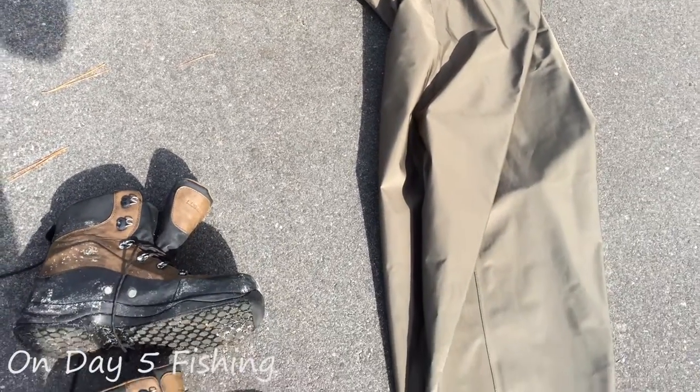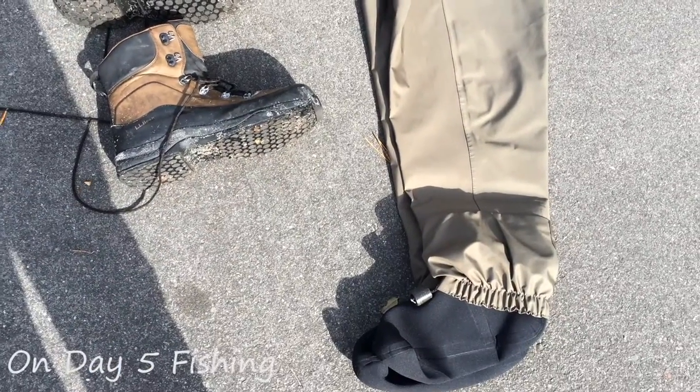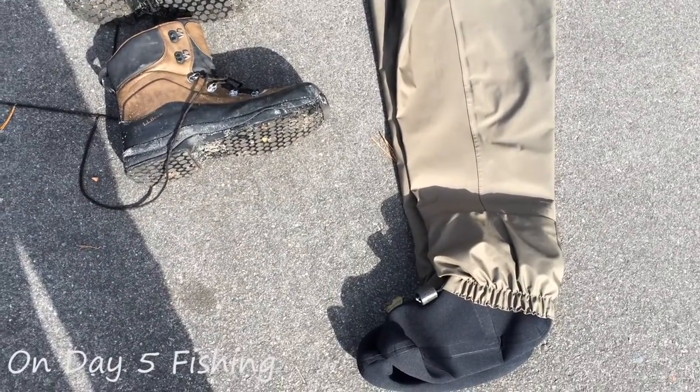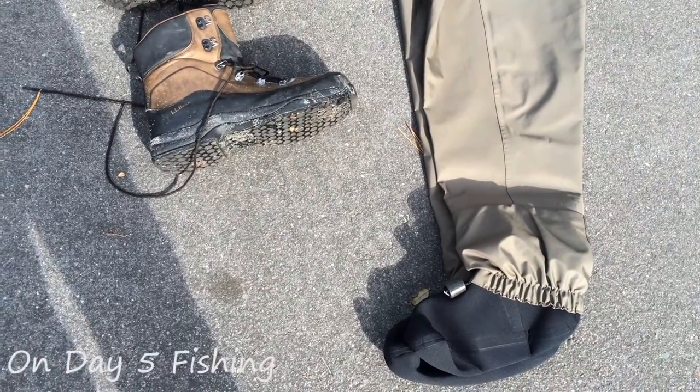This is the maiden voyage of this pair, so stay tuned and hopefully we have some trout to go with this little preview. Keep watching — this is not a paid ad.